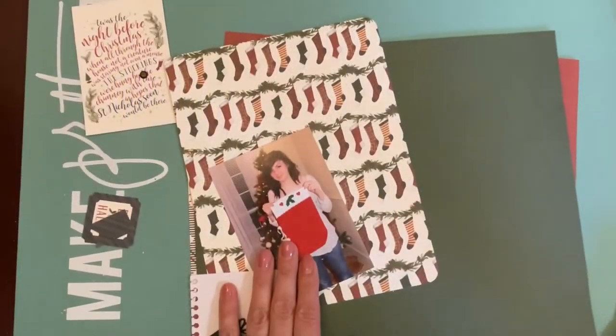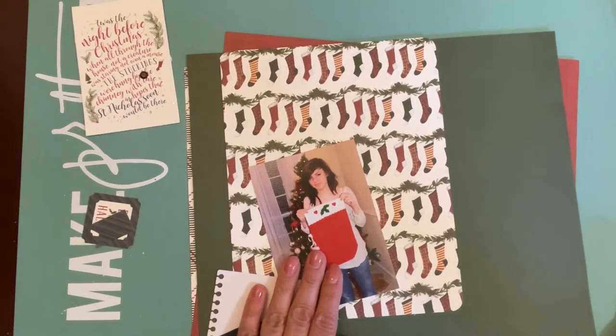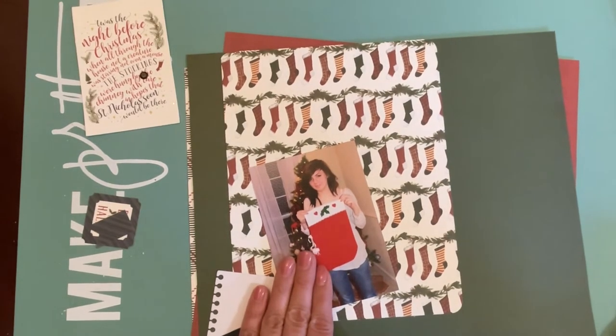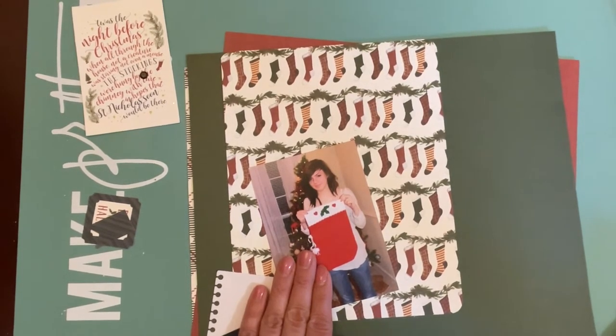Hey hello, welcome to the Paper Snob — thank you for stopping by my channel today. I am going to be working with my very first Piece Craft Love Creative Ambassadors kit. We are doing a Christmas in July themed kit this month, and I will have it linked up below for you so you can go check it out on the site.